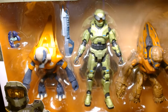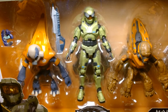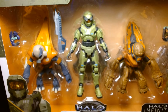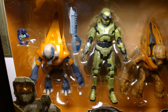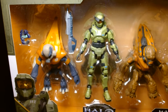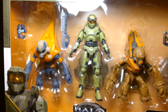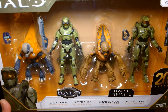It just blows my mind that 20 years has passed since the game first came out. You have people that literally grew up with Halo. For me it's just so wild to think that this has become such an iconic character — we're at the point where he's celebrated with a television show, numerous games, tons of merchandise, and now we're celebrating 20 years of the Master Chief.